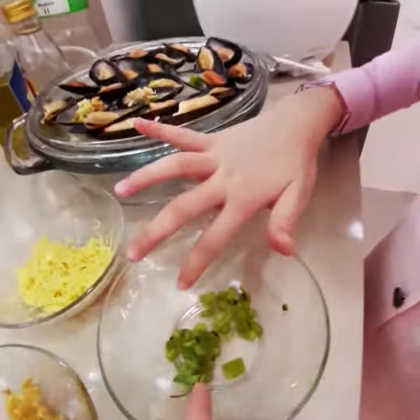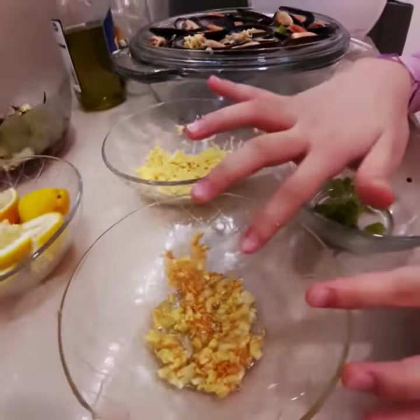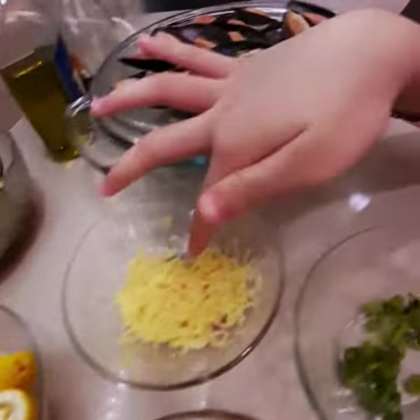And this one is spinach stalks. This one is garlic, lemon, and cheese.